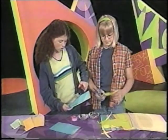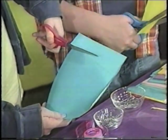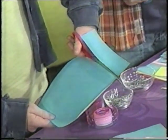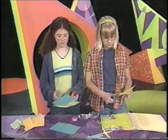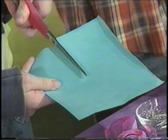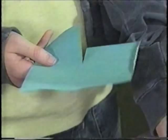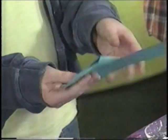Next, holding it the long way, cut a quarter-sized amount of the paper off — like a quarter of the paper — so there are three sections left. Then, holding it the long way again, cut in the middle of the paper halfway down. Only halfway. And then fold one flap one way, and the other flap the other way, so you have your blades.